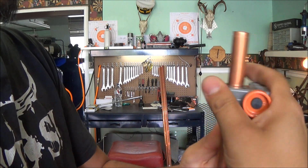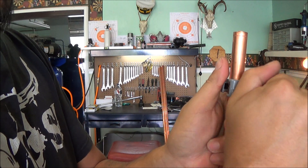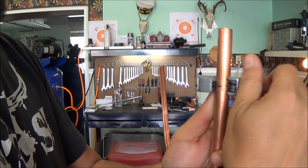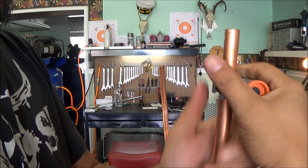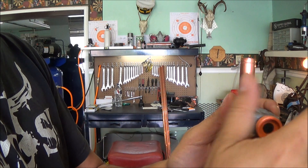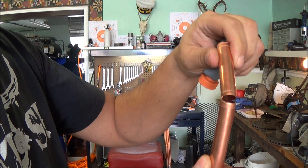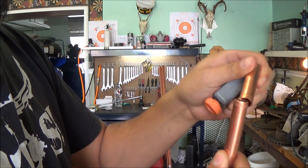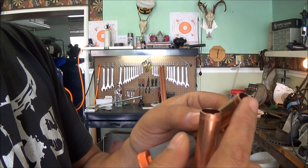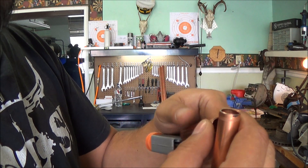Then we'll just spin it around one direction, spin it around the other direction, tighten it a little bit more, going back and forth. I'm just rotating the entire piece of copper. Once you get through it'll pop right off — you can just take that, bend it a couple times and the copper will bend right off. All of these edges that are not perfectly clean will need to be sanded and cleaned up so that when you're doing your soldering you get a nice good seal.